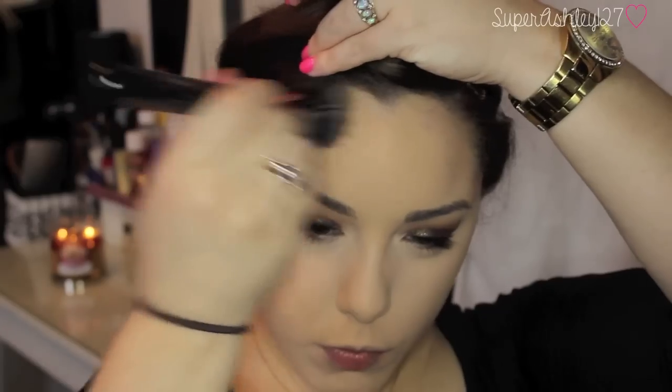Now I'm taking Groundwork Paint Pot and a stippling brush from Sigma — I actually use this paint pot as a contouring product for my skin. It's just really gorgeous and natural and I really like the way it looks. So I'm taking that in the hollows of my cheeks and around my forehead. You need very little product for this — you just stipple it in very lightly.